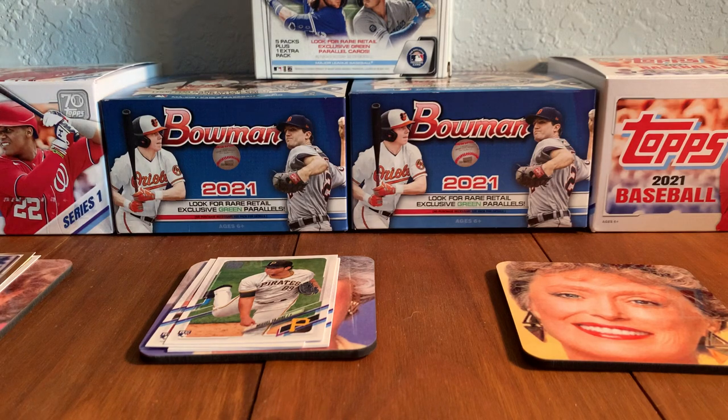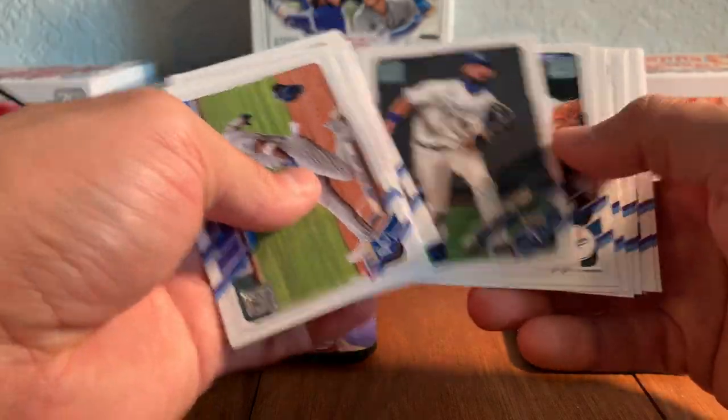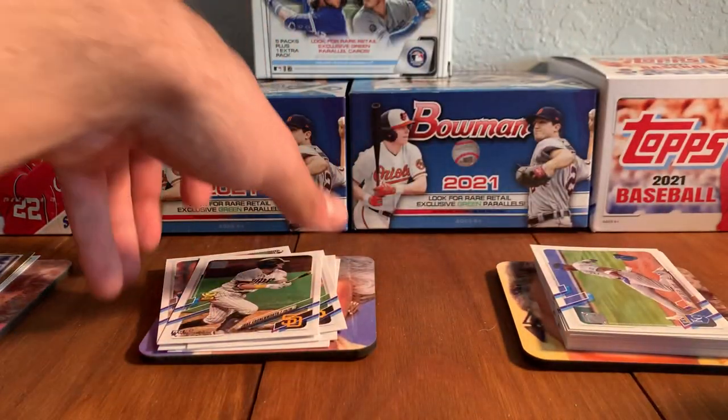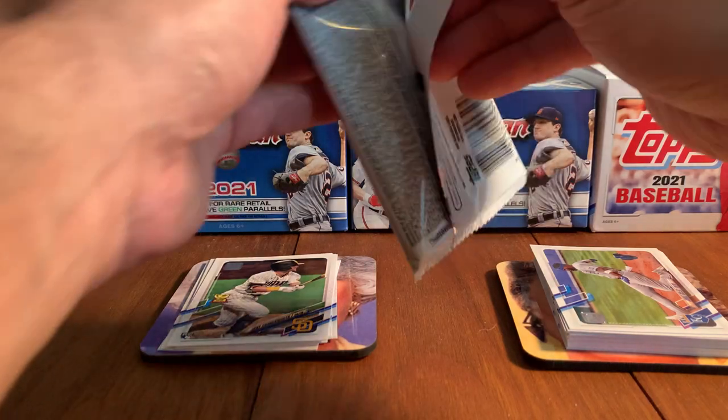I want to keep a little bit organized here. I forgot to pull my rookies and put them in my rookie stack off to the side. I just like to do that because there are obviously certain rookies that we're looking for here — Cabrian Hayes, Alex Kiriloff, Jazz Chisholm. So keep an eye out for those guys.